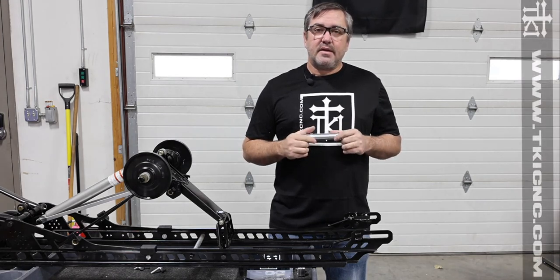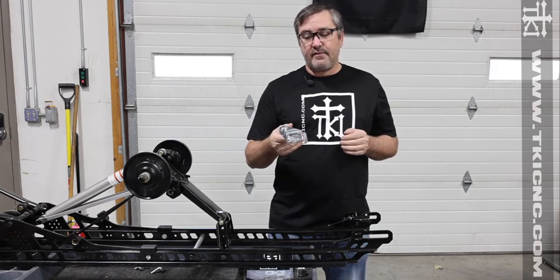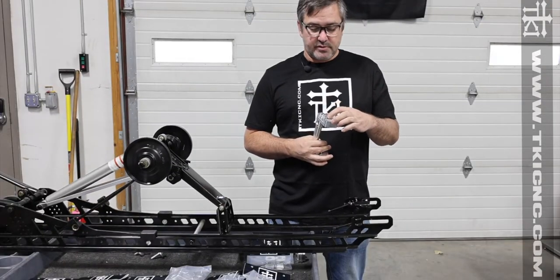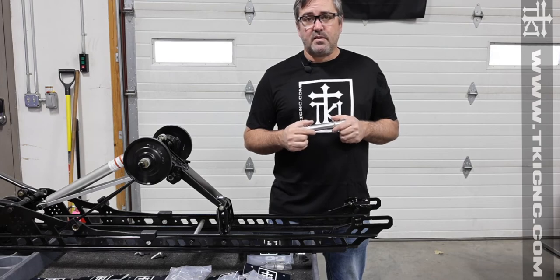Hey everybody, it's Tom with TKI. Today we are in the shop and we want to go over some install videos of some of our half inch or one inch offset axles. On some of the axles there are instructions on the side indicating which direction they go, but we thought it'd be easier to show an instructional video on how to correctly install these.